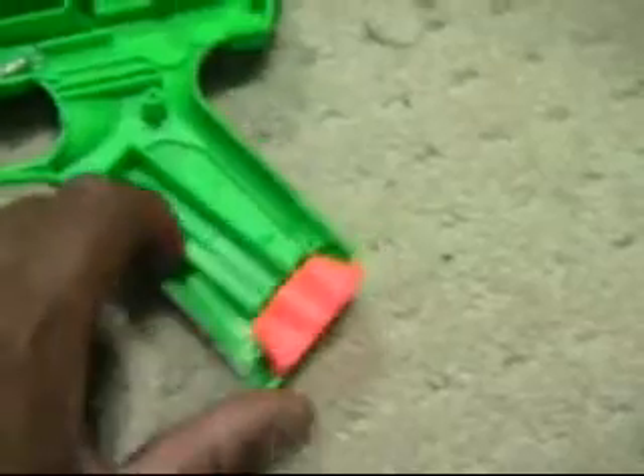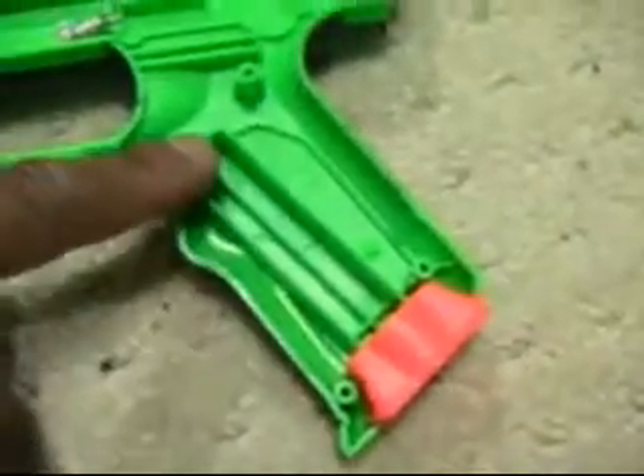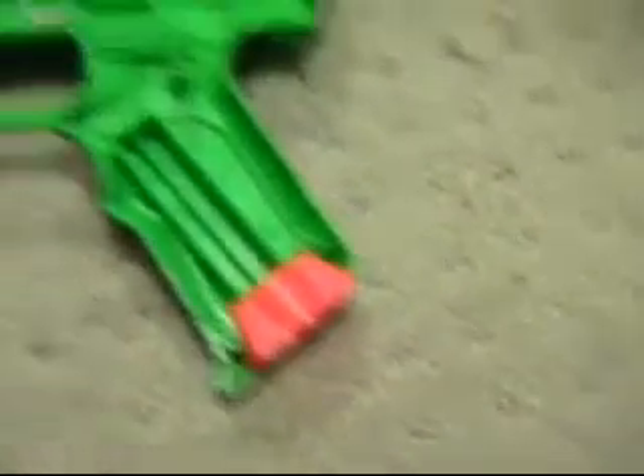I'll quickly show this part I kind of left out. This piece here is essentially the funnel that guides your extra dart into the handle. You can see the dart goes in here. So if you took this part out, go ahead and put it so it's pointing into the gun with this little raised part in the back, and put it in there. That's the first part back in.